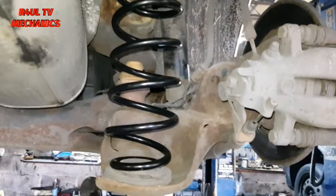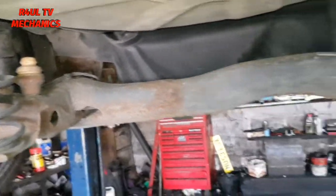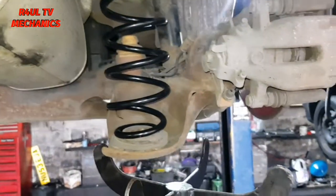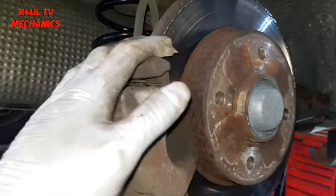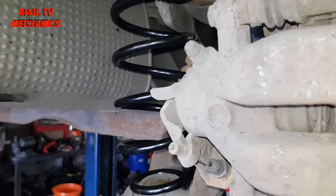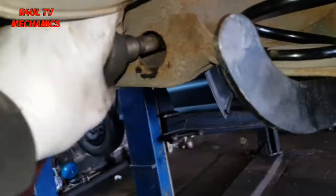New spring is on. I'll be straight up honest with you — if you're doing it by yourself, you're better off taking both sides off and supporting it with a jack. I've got my brother here; he pulled the axle down and I got the spring in there. Or get a bar, pull it down with the bar and get the spring in. Either way, two people make it a lot easier — one person pulls the hub and axle down, the other person gets the spring in. Fit it in reverse order, get that bolt in and get the wheel on — job done.